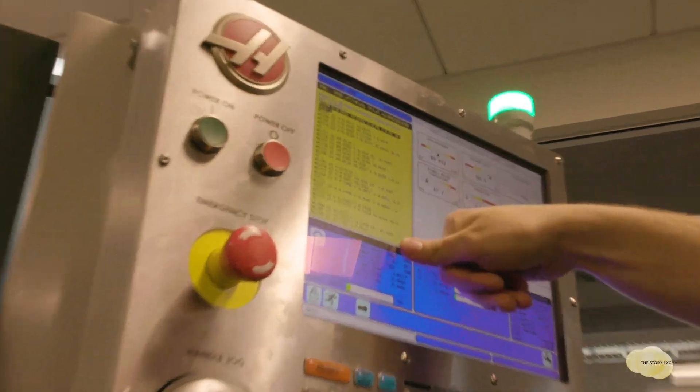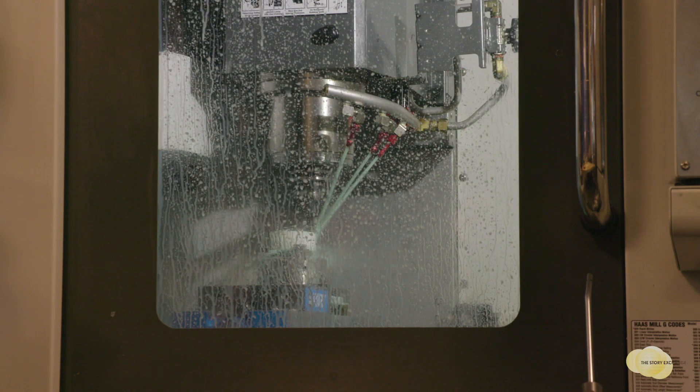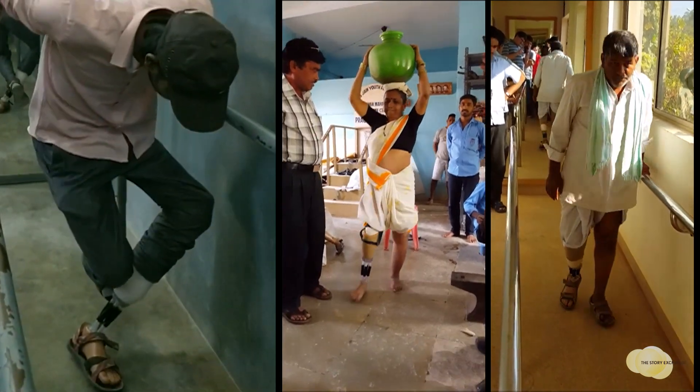We've automated the process in order to reduce the cost very substantially. Right now, what we're making in-house costs us 10 US dollars. So we went into India and said we're going to sell this for $50, because our low-cost competitor is $50.